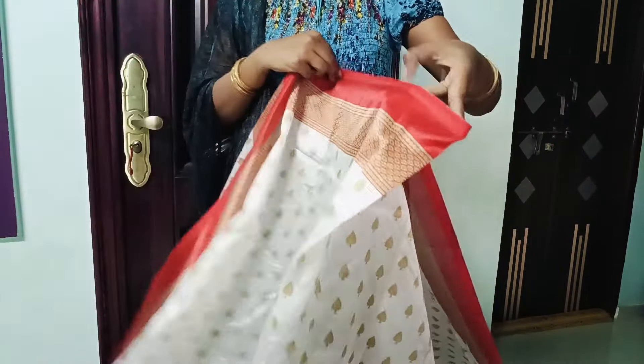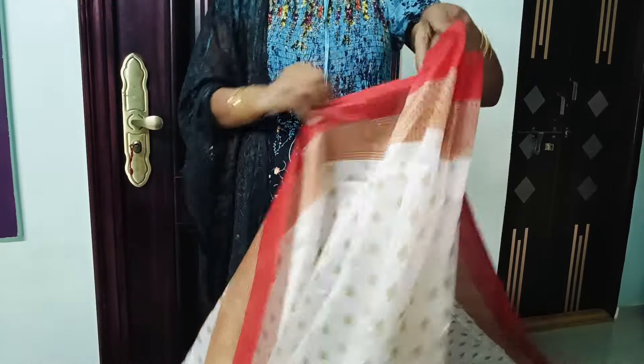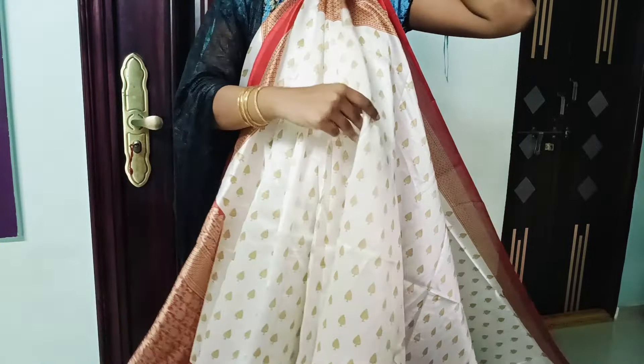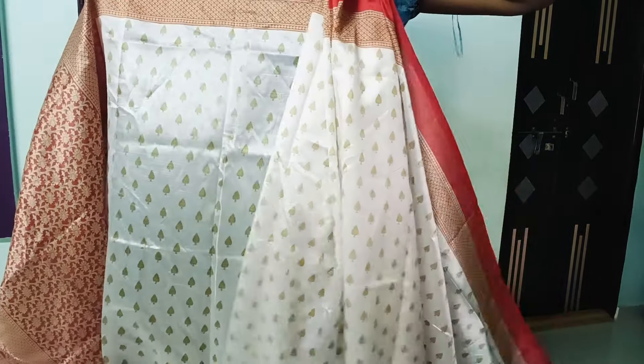I will choose soft silk fabric. I will choose a long stitch and fabric. The length of the fabric — you will also try it. The color options are very available. The white color combination is more easy to try.